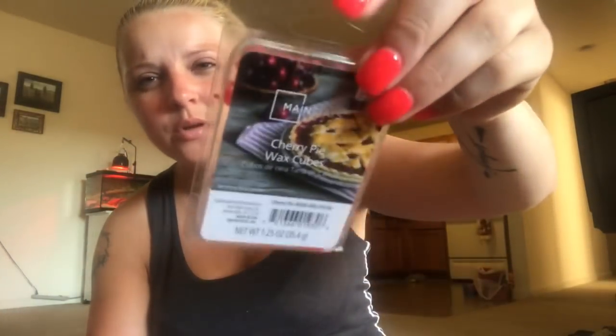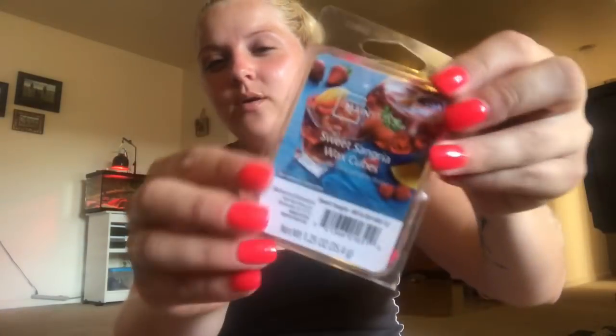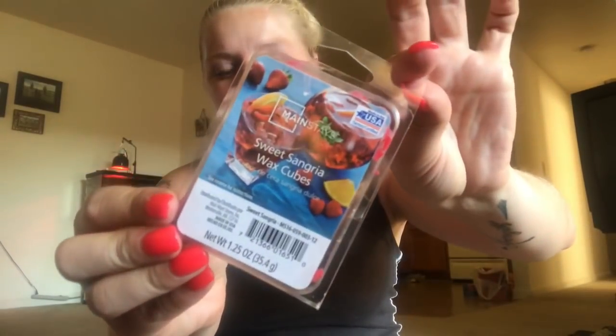The next one here is cherry pie - I love this one. These are Mainstays, I think they're a dollar or 88 cents. I love the Mainstays ones, they're awesome. And this one was my favorite too - Sweet Sangria! Oh yes, it smells like you're out on the beach with a sangria.